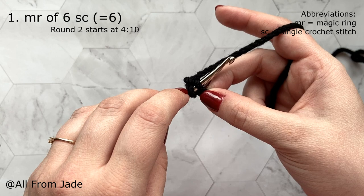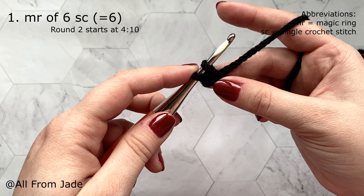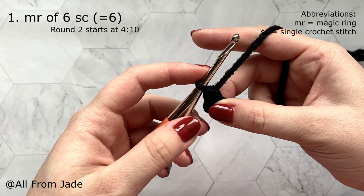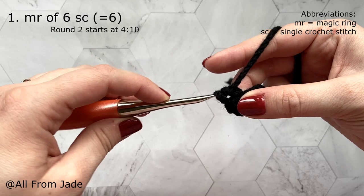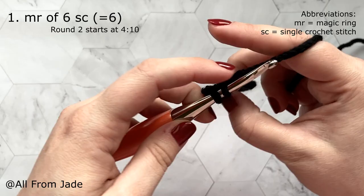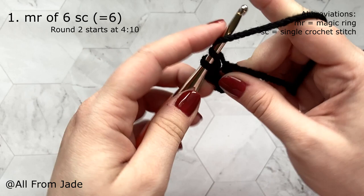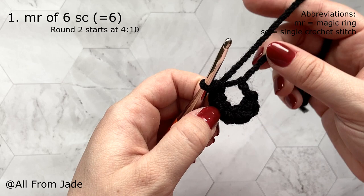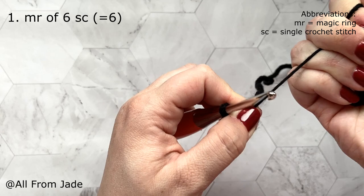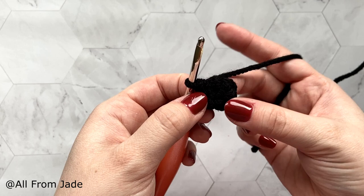Yarn under brings your yarn underneath the hook; pull through for the first loop, then yarn over like regular for the second. Go back into the same chain and make six single crochet stitches total. Once done, hold your knot and pull on the yarn tail to close the opening. Your first round should look like this with six single crochet stitches in a ring.